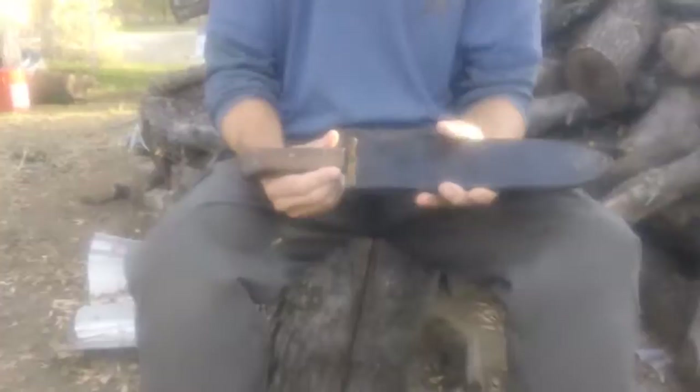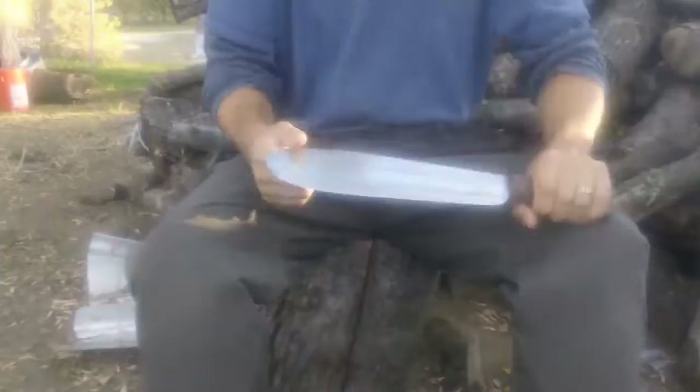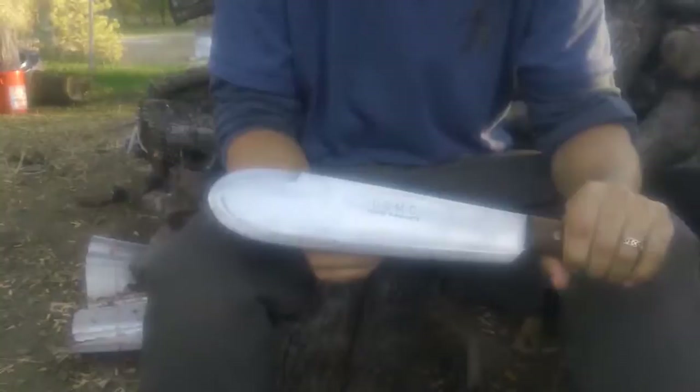The story behind this knife: it is a vintage World War II, circa 1942 to 1945, USMC Navy Corpsman Bolo Knife. There are many manufacturers that made this. This particular one is made by Village Blacksmith.